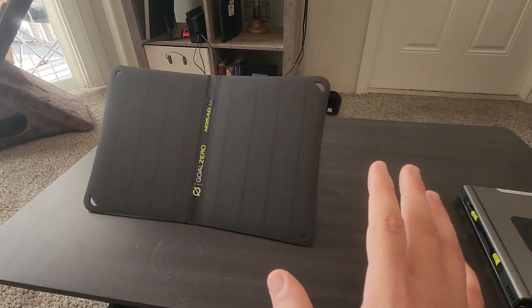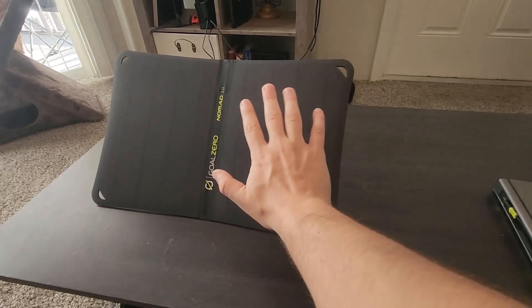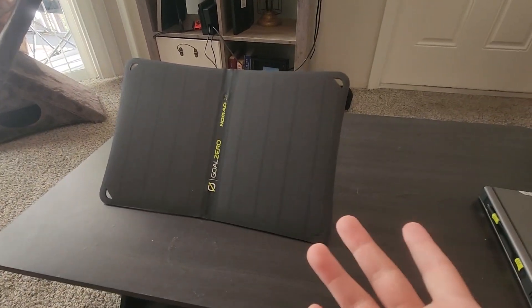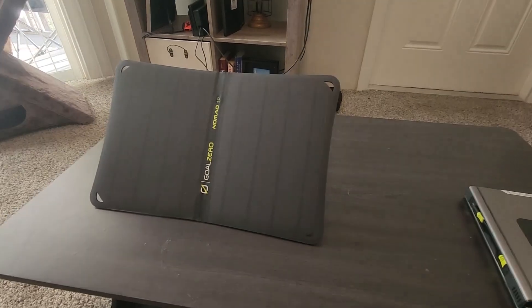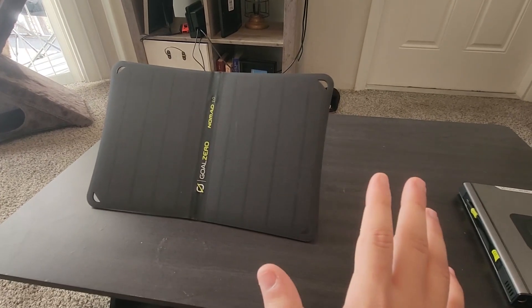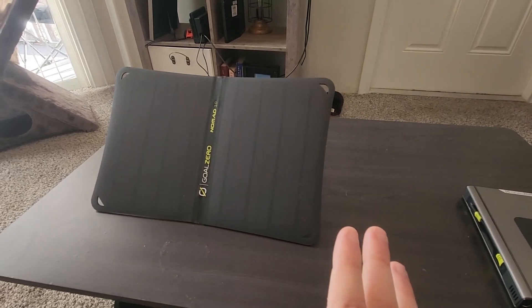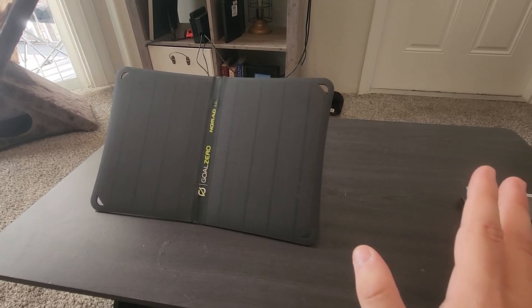So this is a foldable solar panel. It's super small — you can see it by the size of my hand. The two panels can fit in anything like a backpack or a regular bag. I usually use this thing when I go camping when there's no electricity, so I can charge my phone as well as charge some other things which I'll show you in a minute.